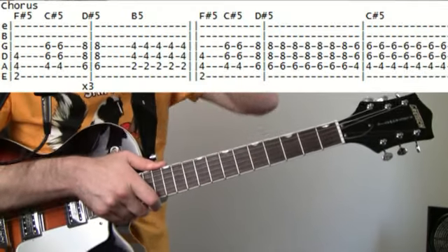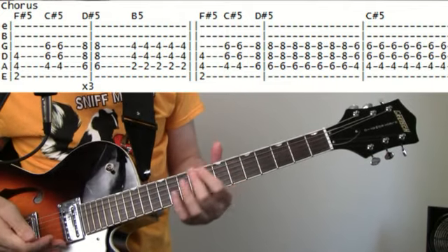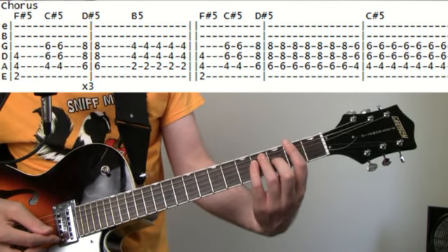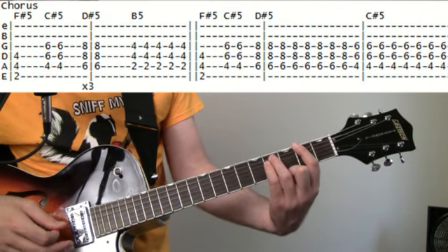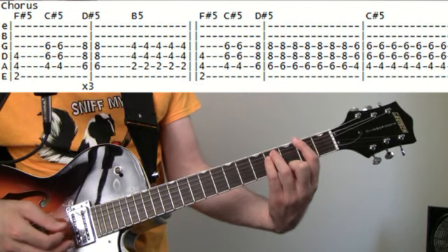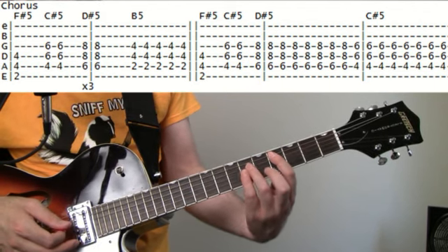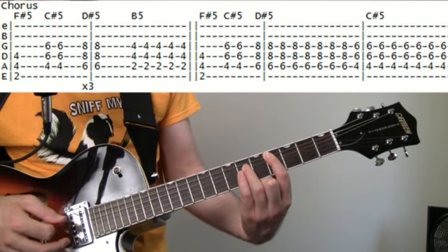The chorus comes in and it's just going to break into some power chords. It starts with the second fret on the E for the F# power chord — 4 and 4 on the A and the D. We're just going to hit that once. Then come up to 4 on the A, 6 and 6 on the D and G for the C# power chord — hit that twice.